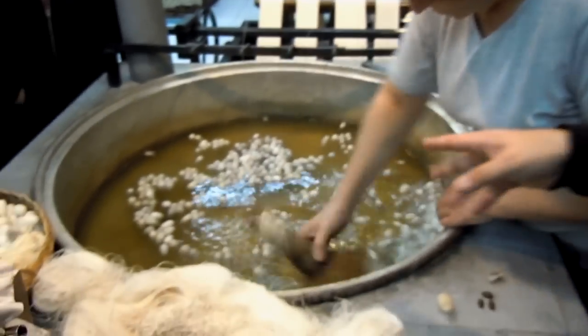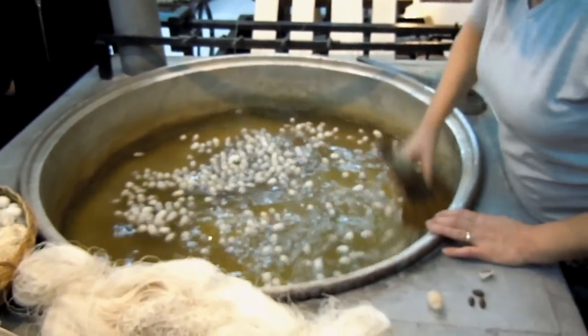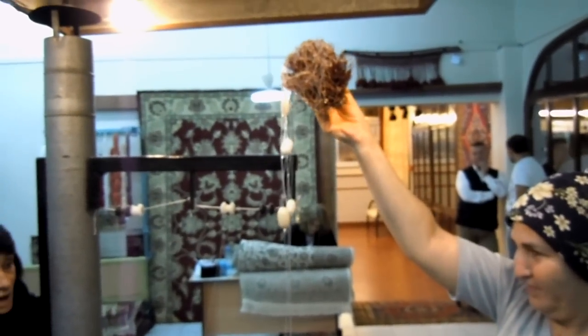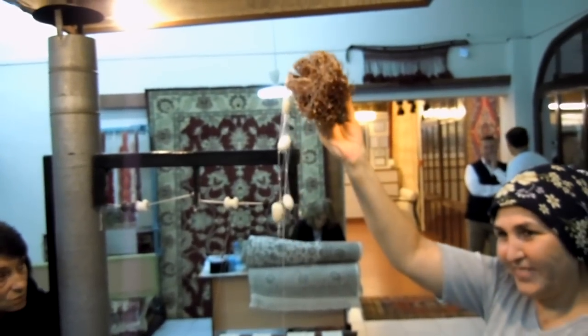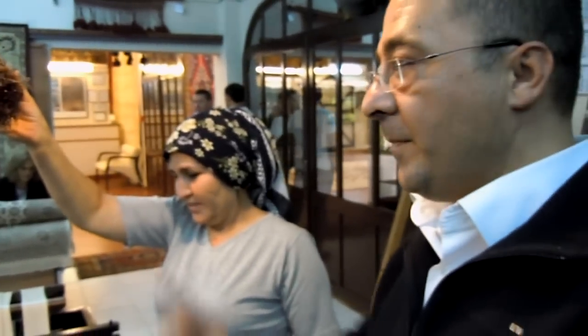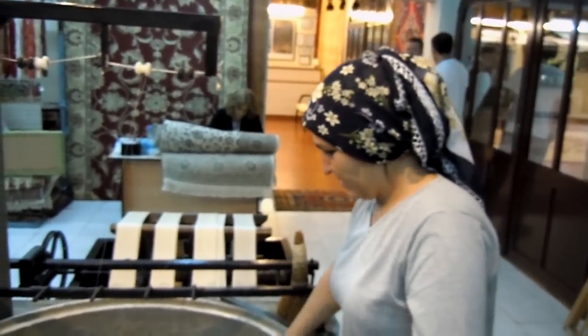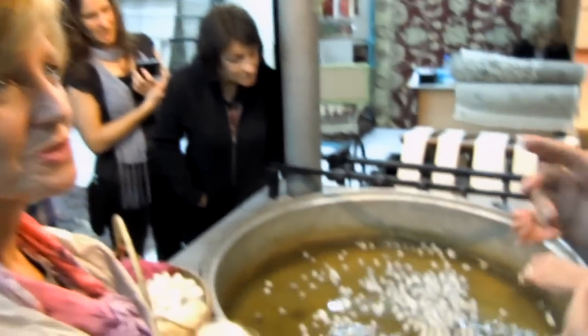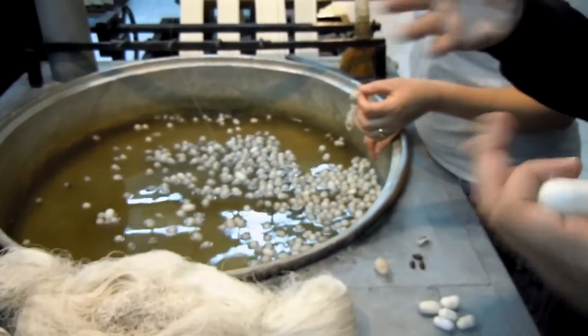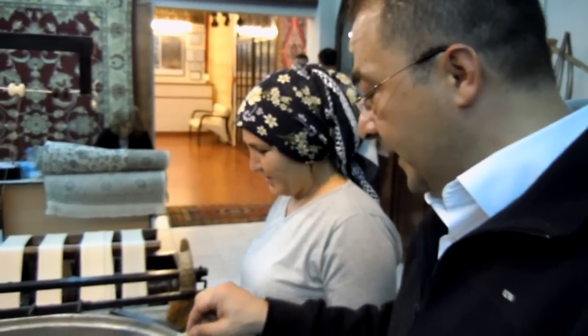She will catch the beginning first — you can see, oh my god, look at this! Incredible. From a cocoon like this we get nearly a mile of continuous fiber from just one cocoon. For a carpet it depends on the size — a big size needs thousands of miles.